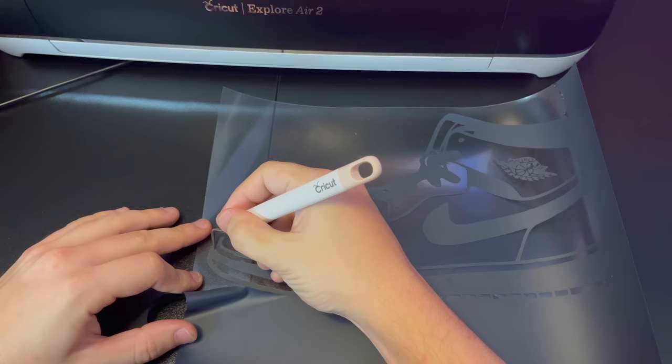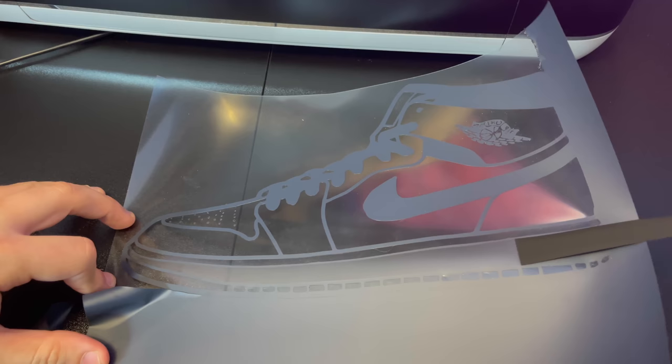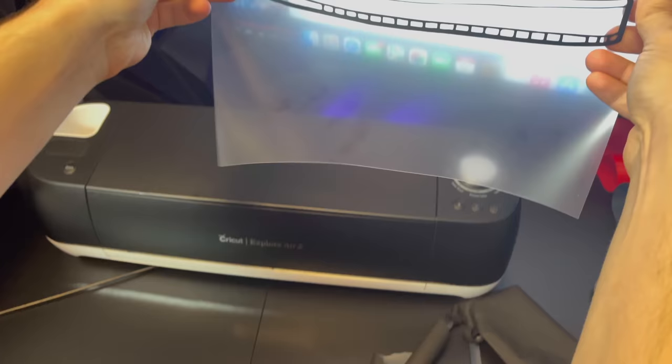Now the next thing we're going to do is weed the image. Make sure you do this carefully — you don't want to make any mistakes here. If you have a simple image, this is a quick process, but if your image has a lot of detail, it will take you a little bit longer. Always double check to make sure that you peeled everything correctly.